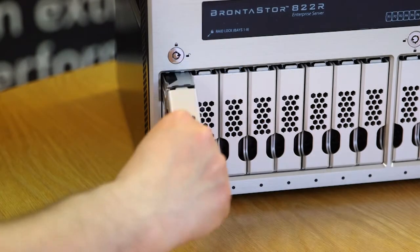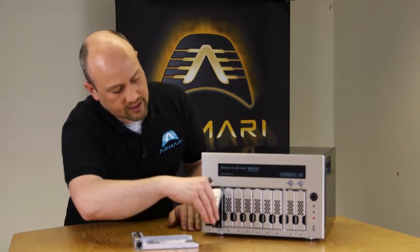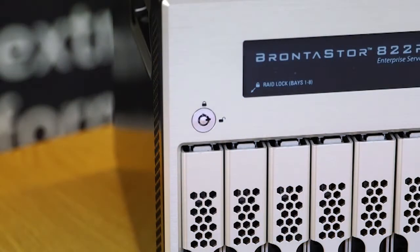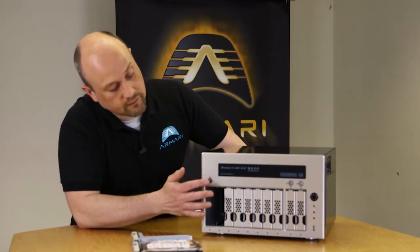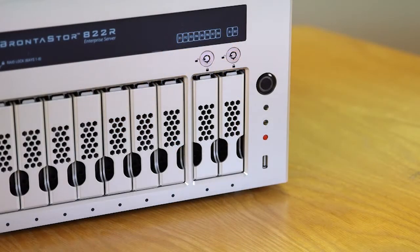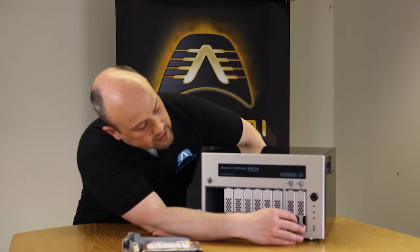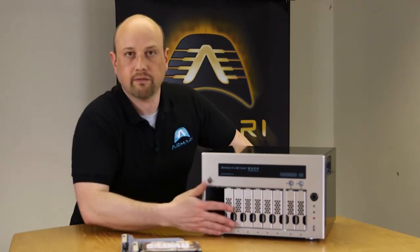Starting with the basic drive bays, we have a universal drive bay mechanism that supports both SSDs and hard drives, so you don't need any adapters. There's also a security lock that locks all RAID bays. The 2 additional bays can be used for backup purposes — they're partitioned for airflow, so you can remove drives from the chassis for offsite backup without affecting system airflow.